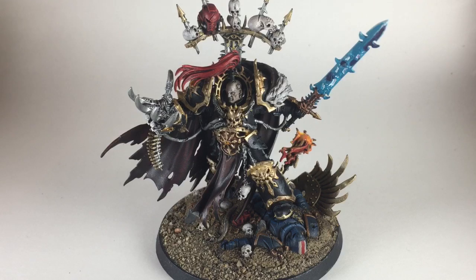This is a painting video on how to do Abaddon the Spoiler. We just finished him and he looks fantastic - I'm really happy with the way this model turned out. If you want yours to look very similar, feel free to tune in and we will show you exactly how we got here from where we started.